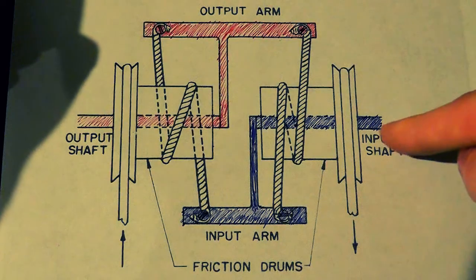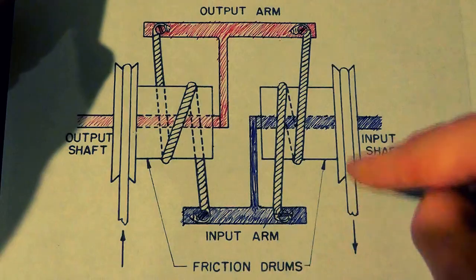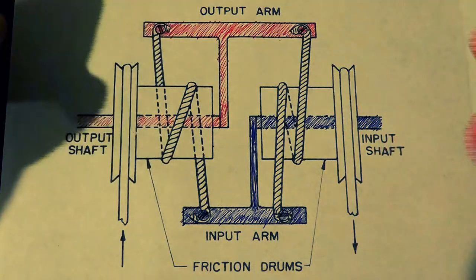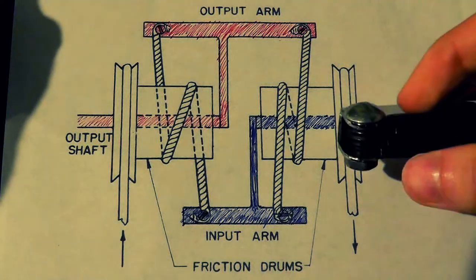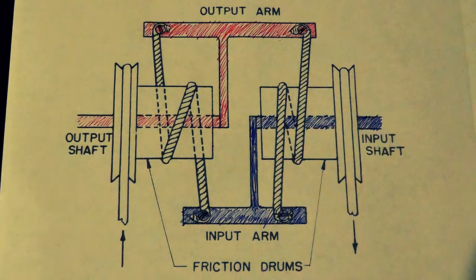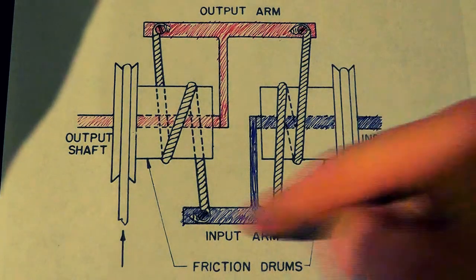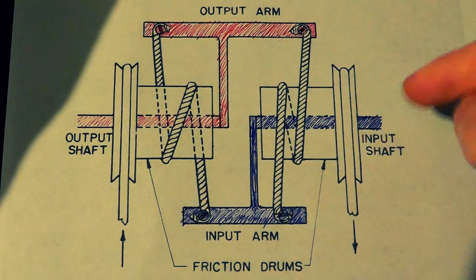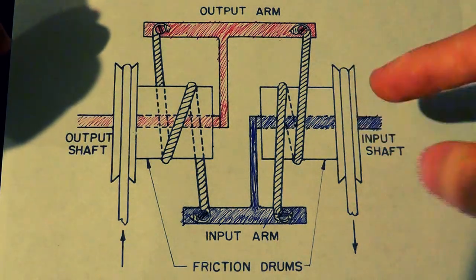Your input comes from the shaft here. The way you get your power is through a motor that drives both of these pulleys, which then drive these friction drums that rotate counter to each other — this one rotating one way and the one over here rotating the other way. A motor is just automatically spinning these two drums all the time, continuously. The reason why there are two is for either the clockwise or the counterclockwise direction.